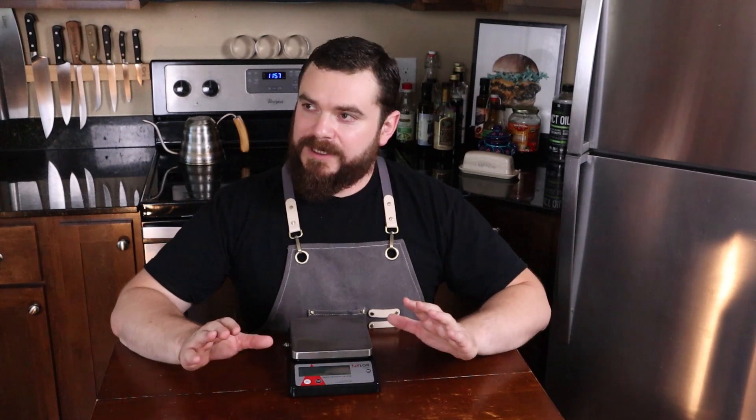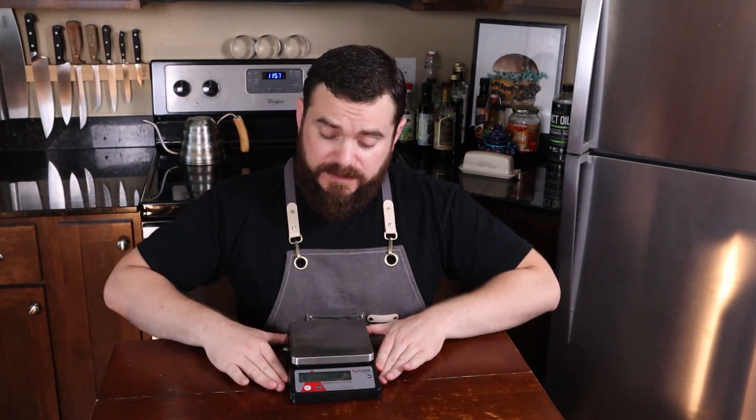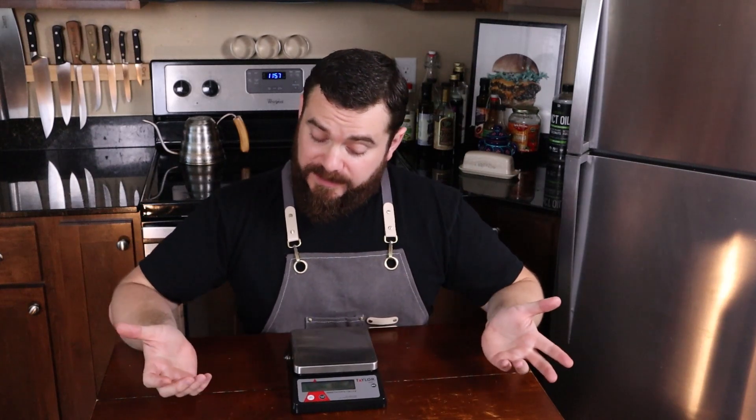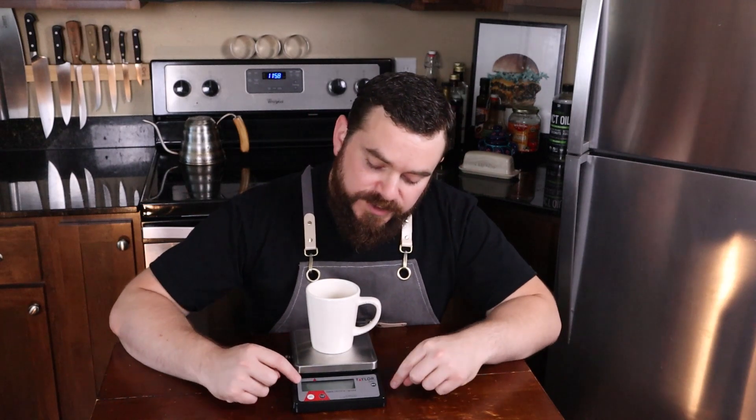This is not going to be a video about trying to steer you away from volumetric measurements. They both have their merit and I'm going to cover measuring spoons and cups next week. A lot of scales are going to be different and you're going to start always by turning it on. There's usually a tare button which just brings it back to zero. So now instead of measuring the cup I'm measuring whatever I put into the cup.